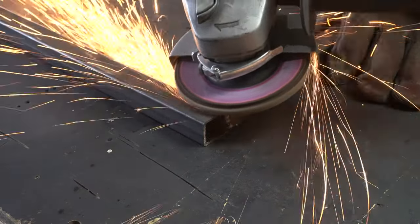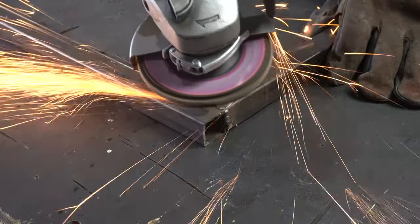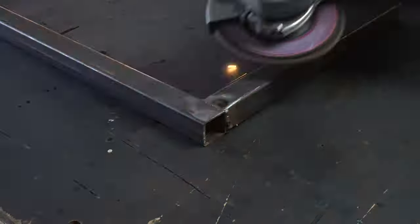Once I had the main vertical leg assemblies welded together I ground all the joints smooth with a grinder and a flap disc.